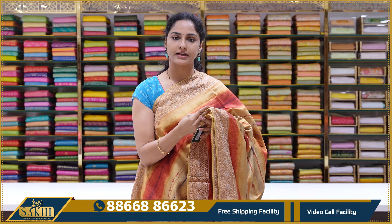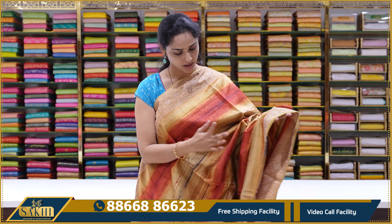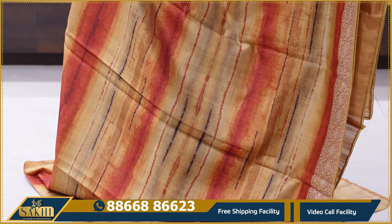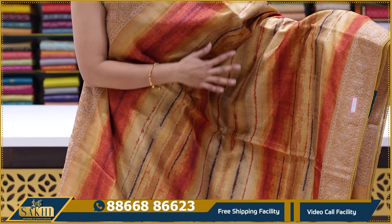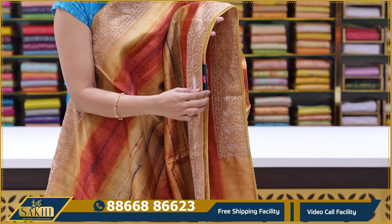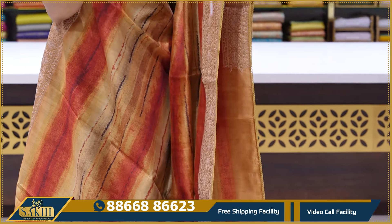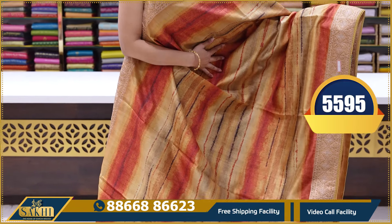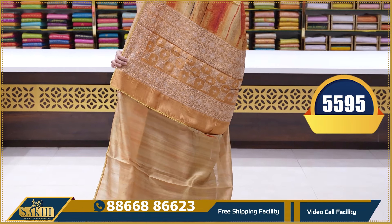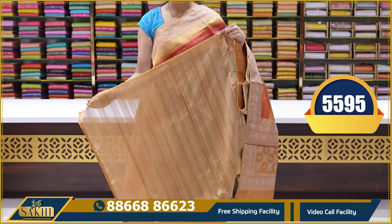These sarees are suited for evening wear and small parties — very elegant and different. These are beautiful digital printed sarees with abstract print all over. Light beige colour with red colour combination. We also have thread work and a small lace at the borders. This is a lovely combination, very elegant. These are designer sarees with a plain blouse with lace borders. This saree's price is ₹5,595.